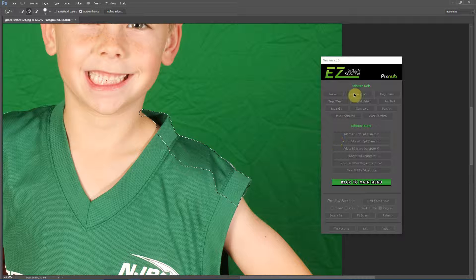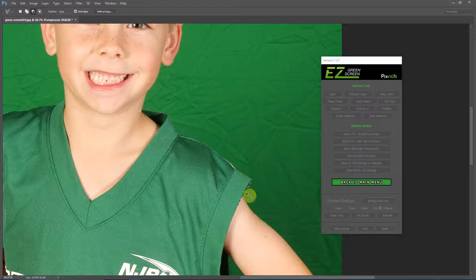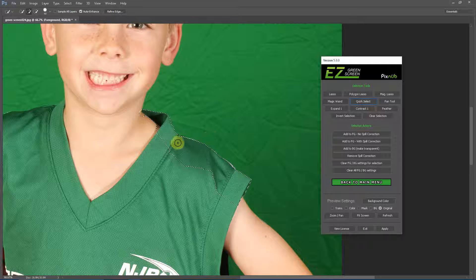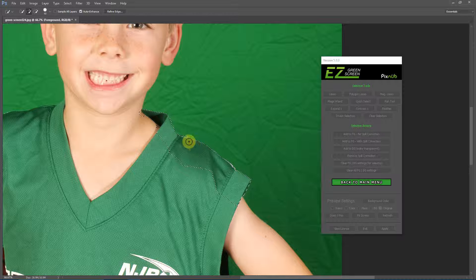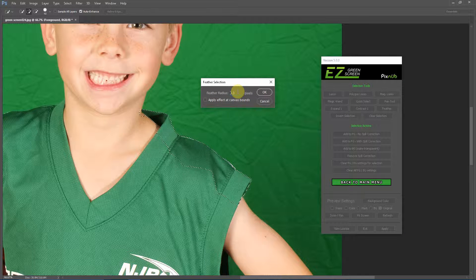There are times where you might want to go in with the polygon lasso tool — you can use the Alt key to subtract from the selection, and come in here to manually clean up any areas as needed. With the Quick Select I'll get a little closer to the edge. One thing I like to do is use feathering — I'll just feather by the default of 0.3 pixels, feathering the selection so that when we add it to the foreground it's not such a hard edge.